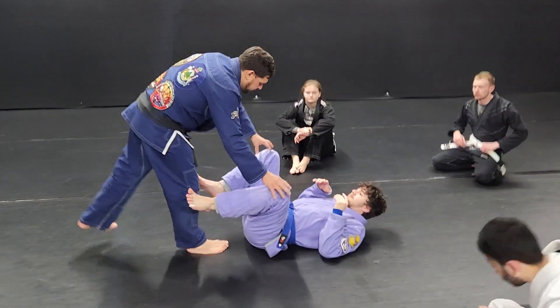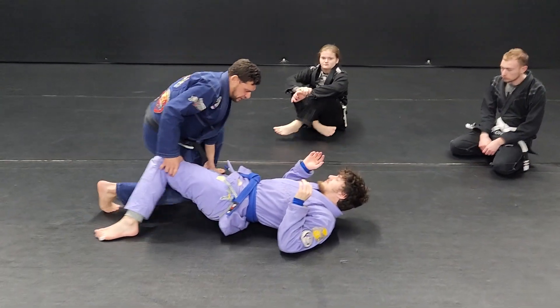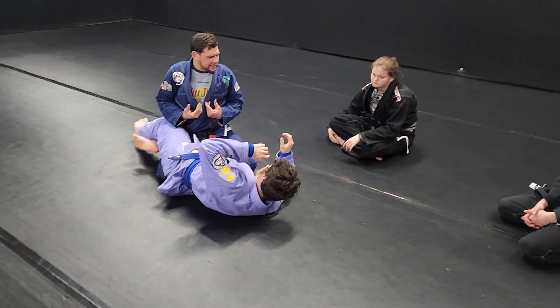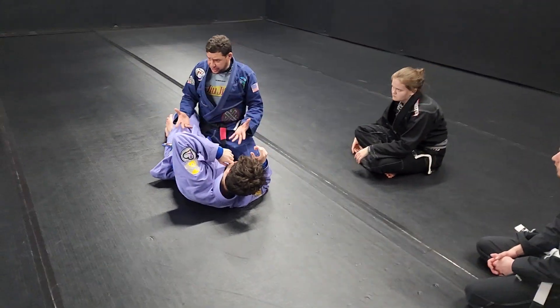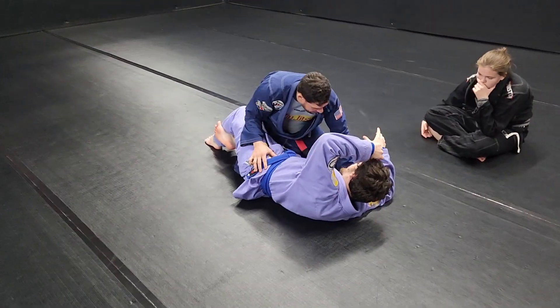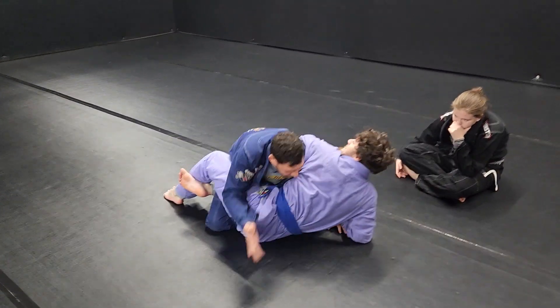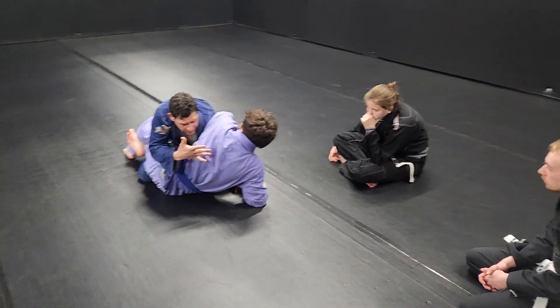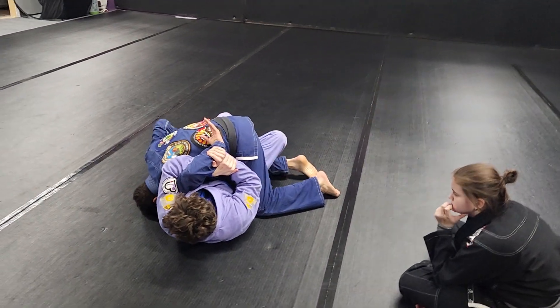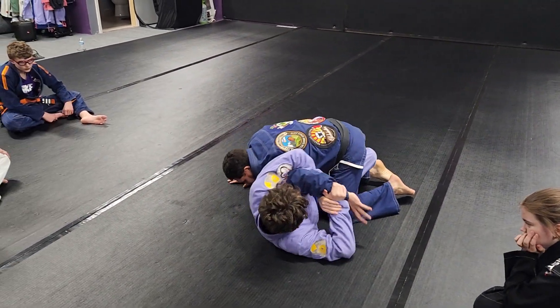We're going to work on the bottom person attacking the Kimura from half guard. This happens a lot — we get in this half guard position, we're trying to stay tight, the first thing we do is put our hand on the mat and the guy sets up the Kimura. What Coach Chris wants to do is sit back and take my wrist over my shoulder and take the shoulder off.